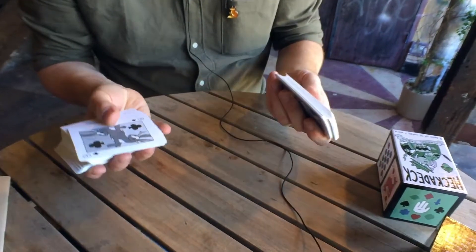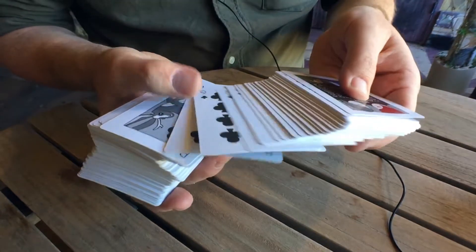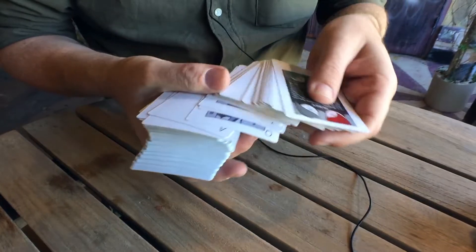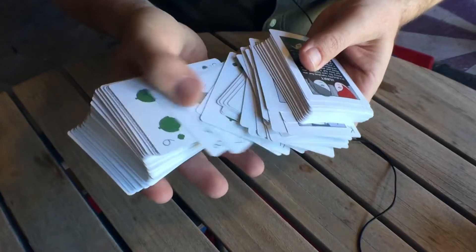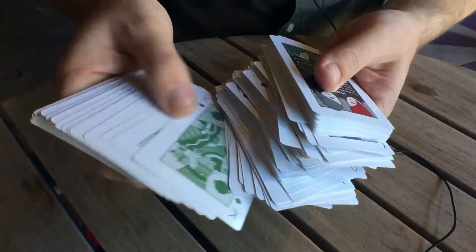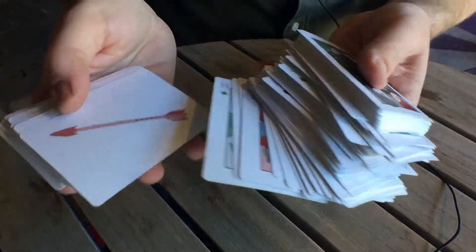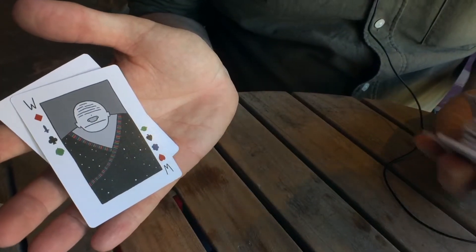Each suit has beasts and elevens and zeros. And then there's also four new suits: knives, acorns, clouds, and planets. There's all sorts of two-suited cards and non-suited cards. My personal favorite is the Watcher, this all-suited character.